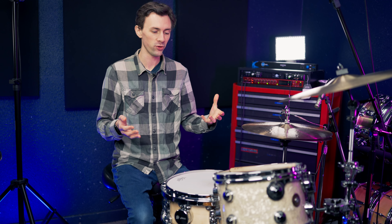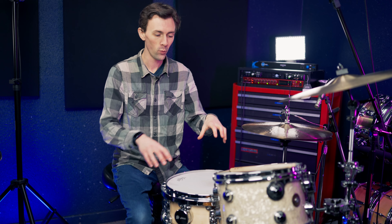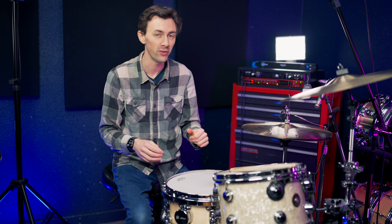Hey everyone, this is Cole Paramore and I produce the Get That Sound videos where I try and recreate a famous drum recording from history with the dial tuned snare. Here are a few examples.